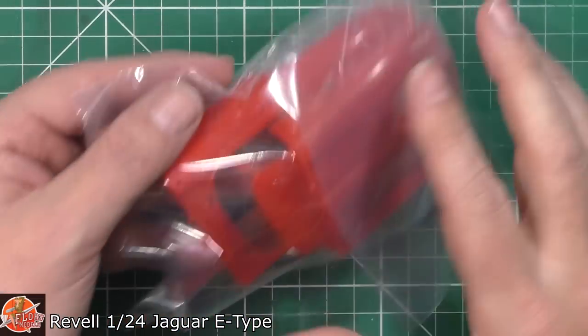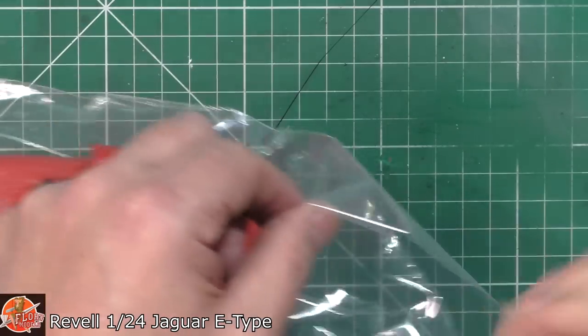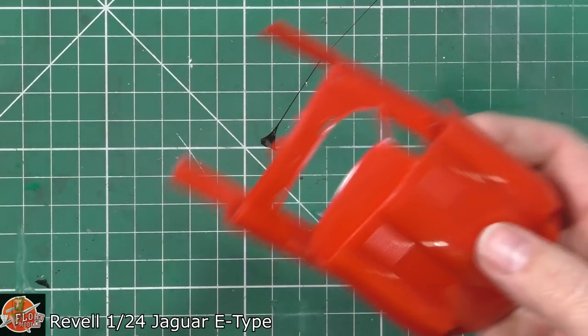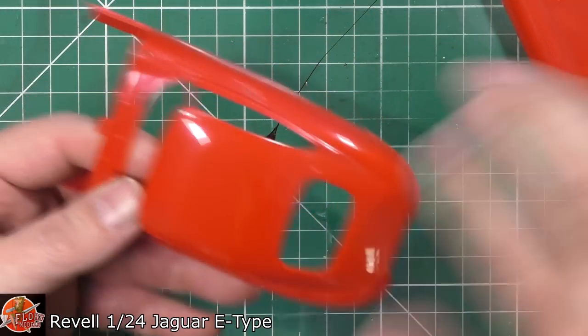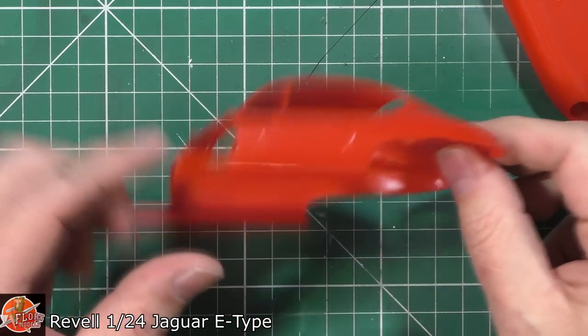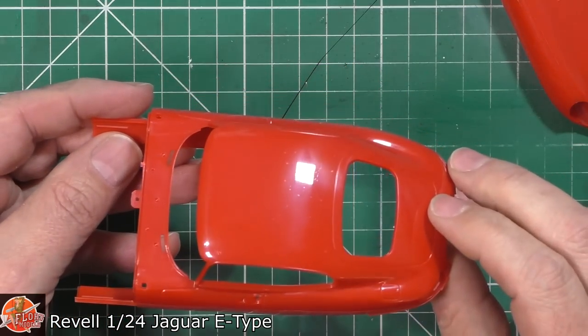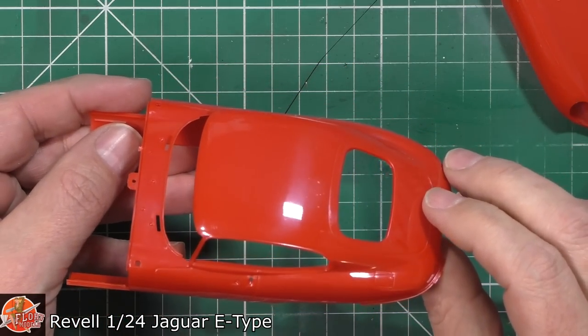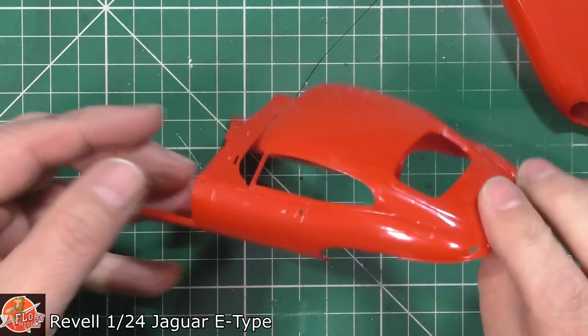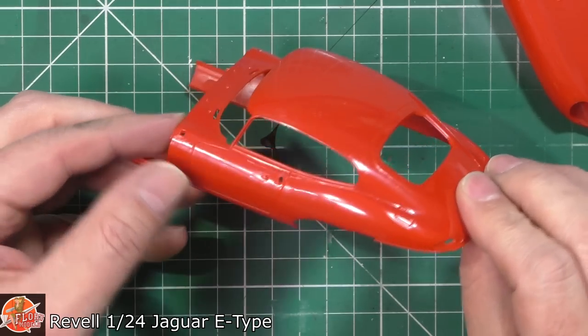We'll start with the body. Straight off the bat, the plastic doesn't look too bad at all. I'm never a fan of this red colour because you're going to paint and prime it anyway, and it's got release agent all over it. But it looks to be a good shape.